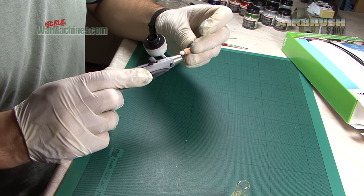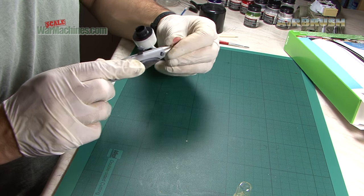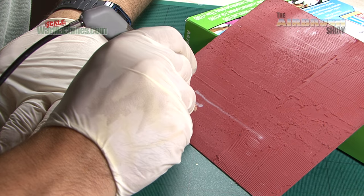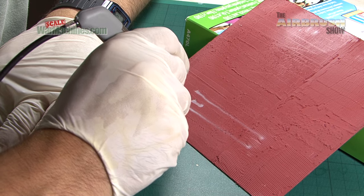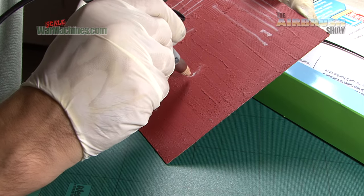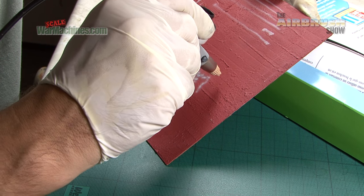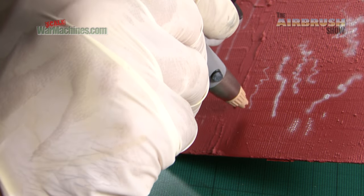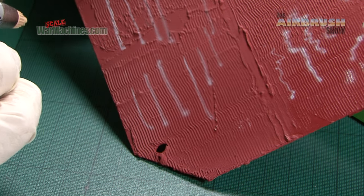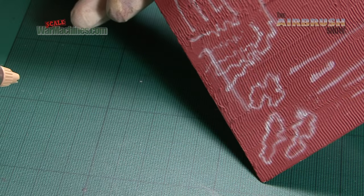Put it to one side, screw in the new one. Give it a tighten and we're going to see what happens. Let's see if we can attempt some fine line camouflage. As you can see, some really fine lines are possible. It's every bit as capable as a metal airbrush.